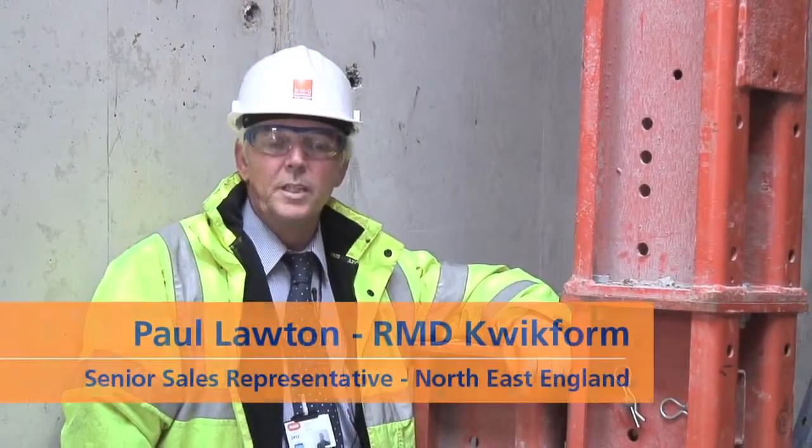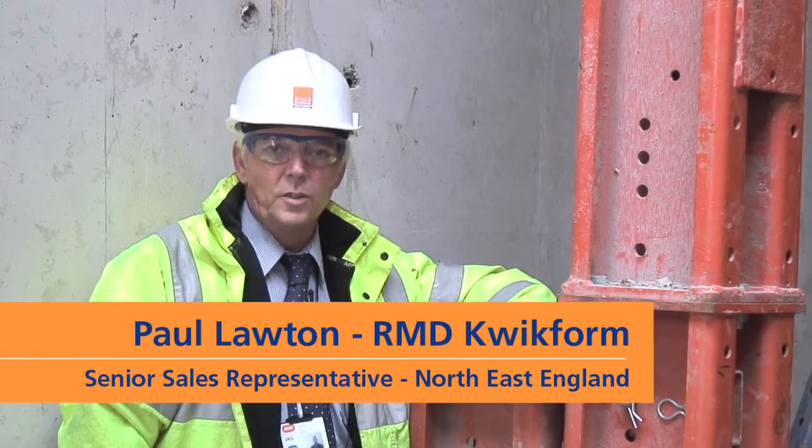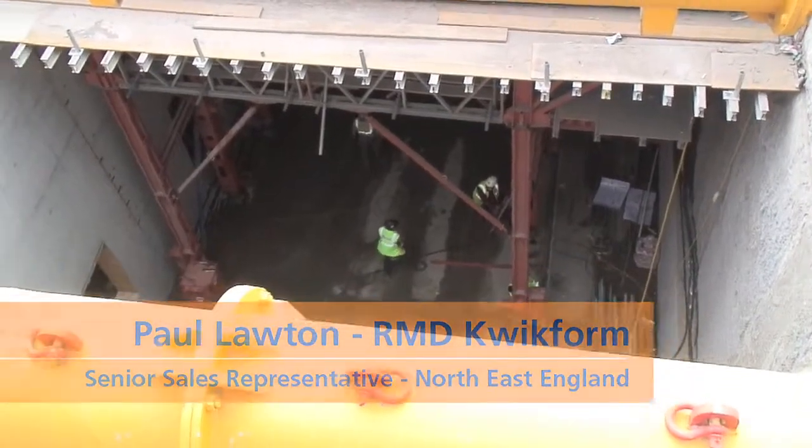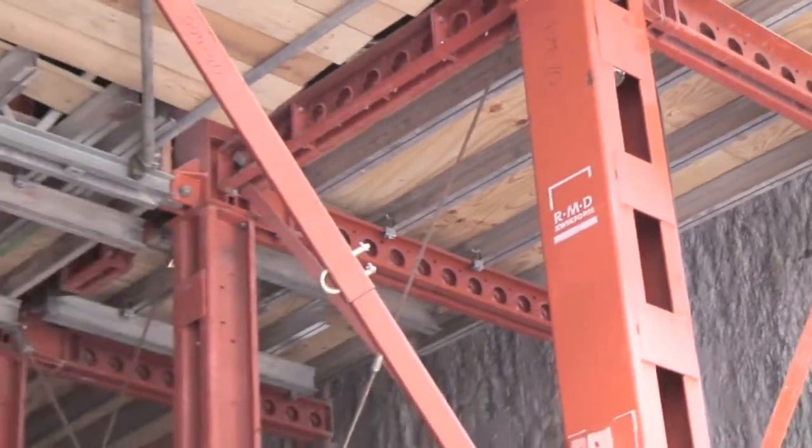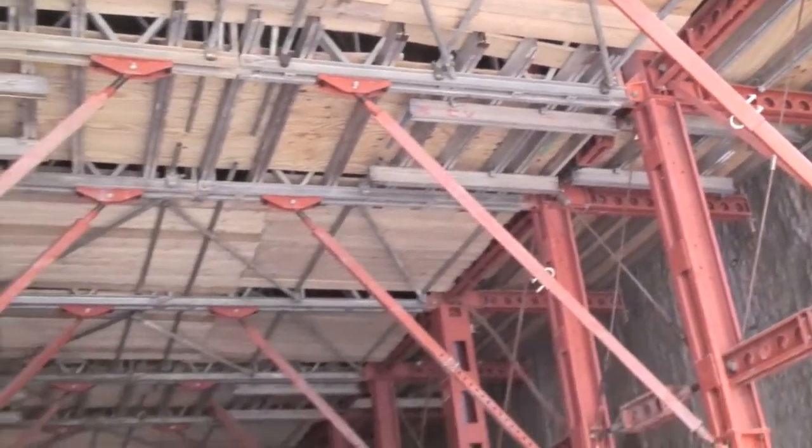My name's Paul Lawton of RMB Quickform. I'm the senior sales representative for the north-east of England. We're on the Tyne Tunnel second crossing and this is the RMB Quickform R700 Soffit Traveller.